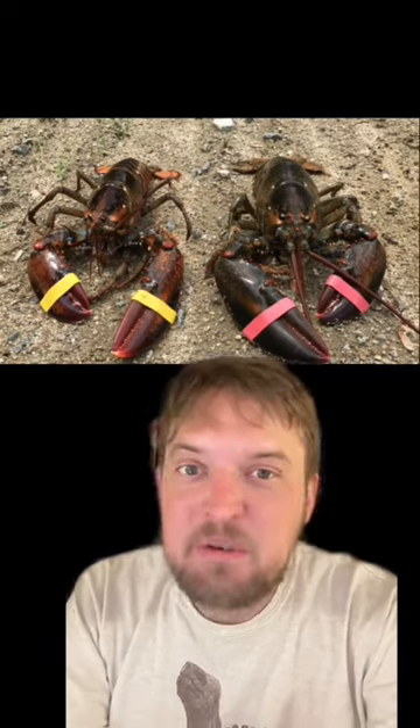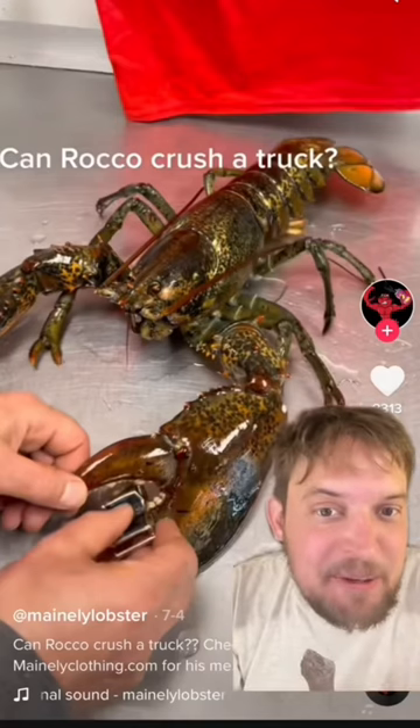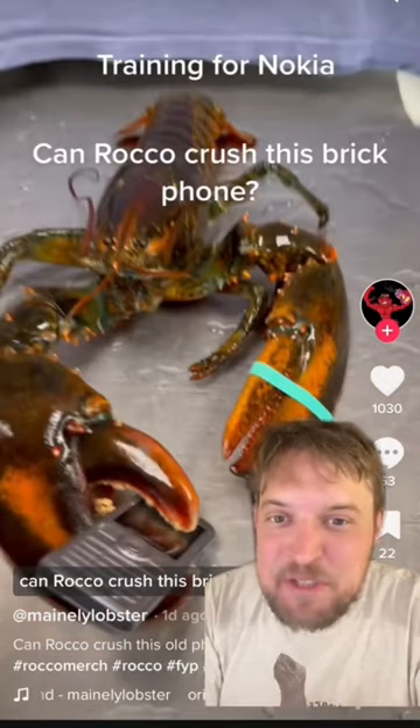I think Rocco is more than one lobster, because lobsters can be right or left-handed depending on what side the crusher claw is on. And in the videos, Rocco's crusher claw switches sides.